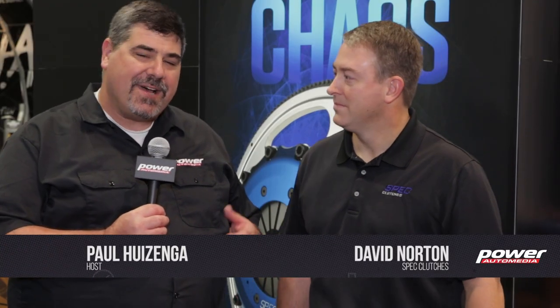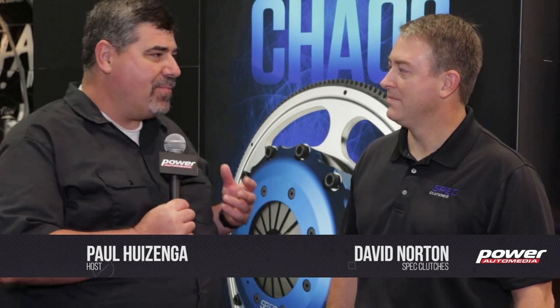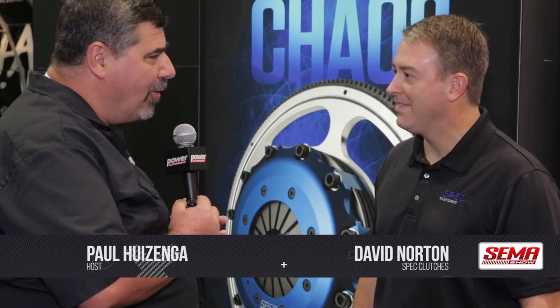I'm Paul Husinga, just hanging out here at the SEMA Show with David Norton from Spec Clutch. We're talking about new products. What have you brought out recently that we need to know about?